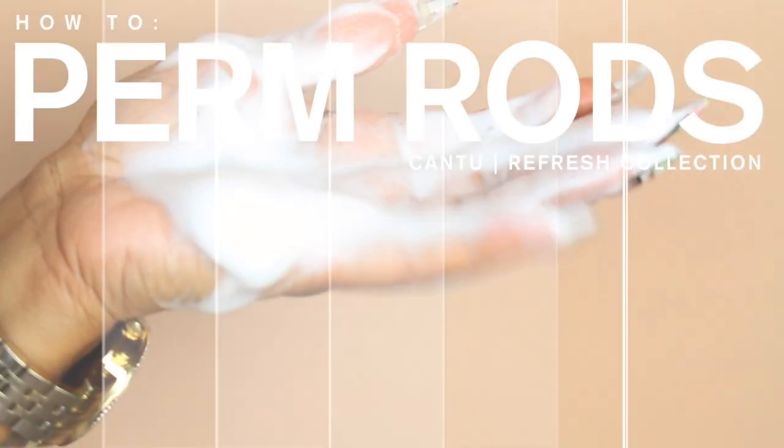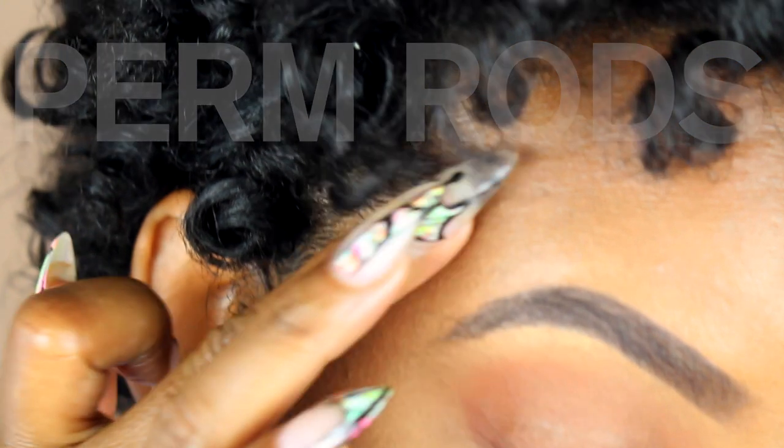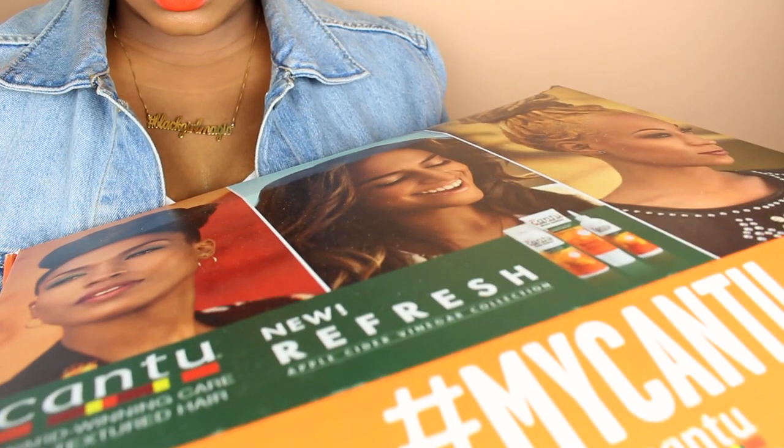Hello curls, it's Yolanda Renee! Did you guys miss me? Well, today we are going to be doing a perm rod tutorial with Cantu, so stay tuned.